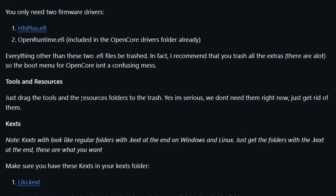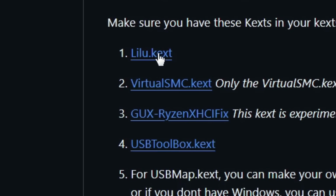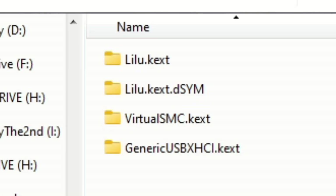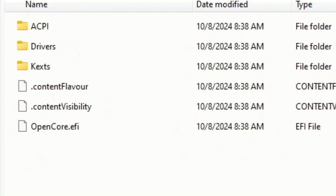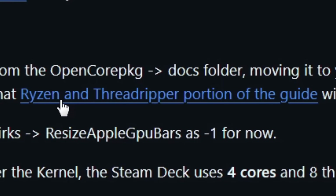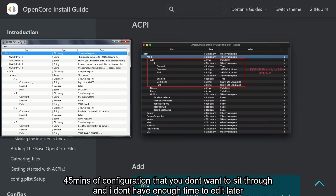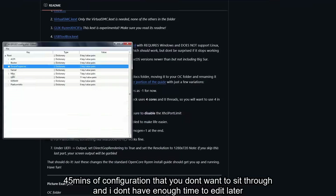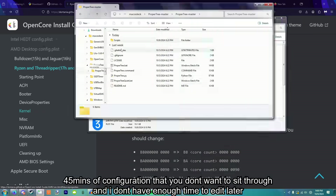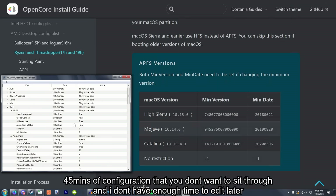Drag the tools and resources folder into the trash. Yes, I'm serious. We don't need them right now, just get rid of them. Now I've got to get all these kexts — that's in there now. Config.plist — I've got to grab this, put it in here, name it config.plist. Now I've got to follow this portion of the guide. Oh boy, this might be a while. Now we have this.